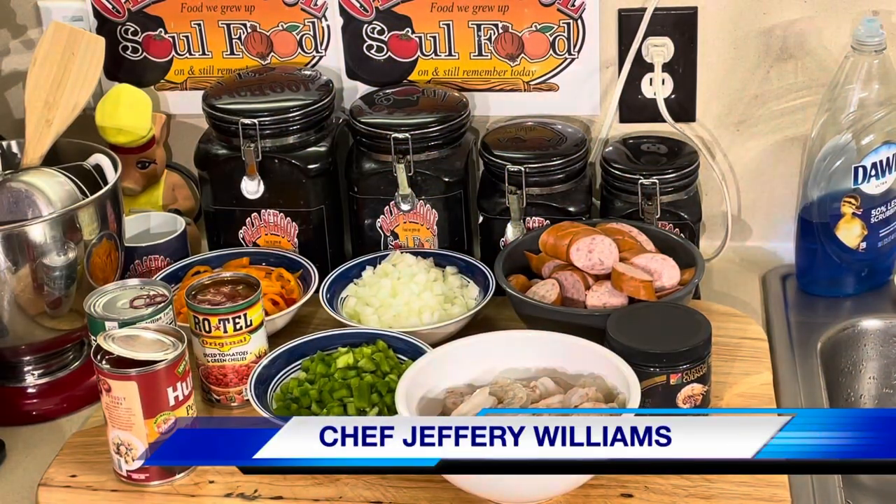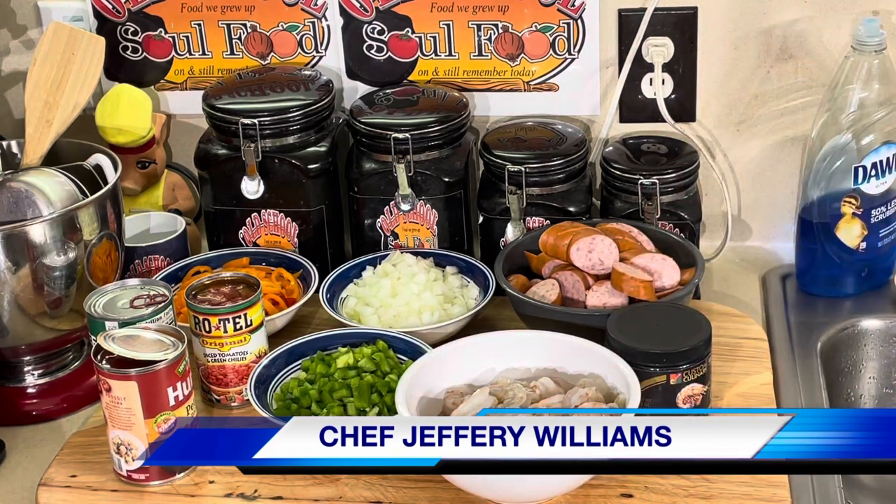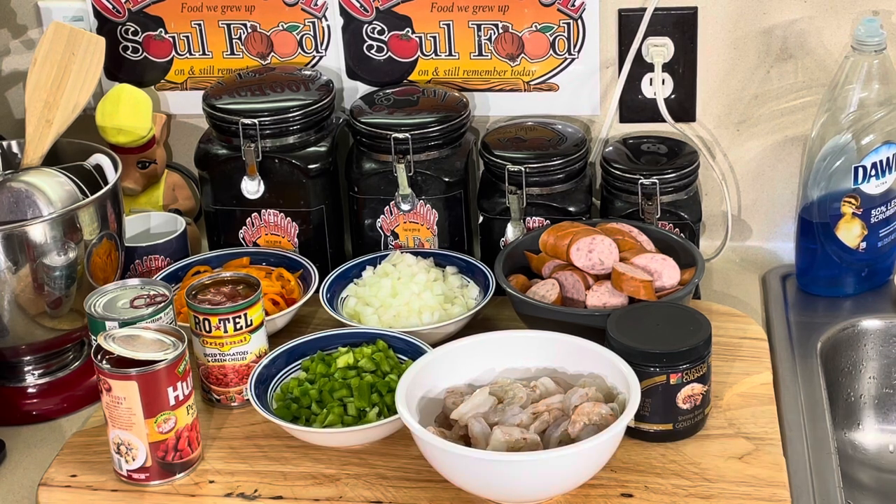Hello, my old school soulful family! Chef Jeffrey's back with another video. This is Motivational Monday Menu ideals segment — something easy, something quick. You saw the preview: it's Old School Soulful Shrimp and Sausage Creole. This thing is so easy to put together you won't believe it. This is my version of creole — I know I got a lot of Cajuns probably watching this, people from Louisiana.